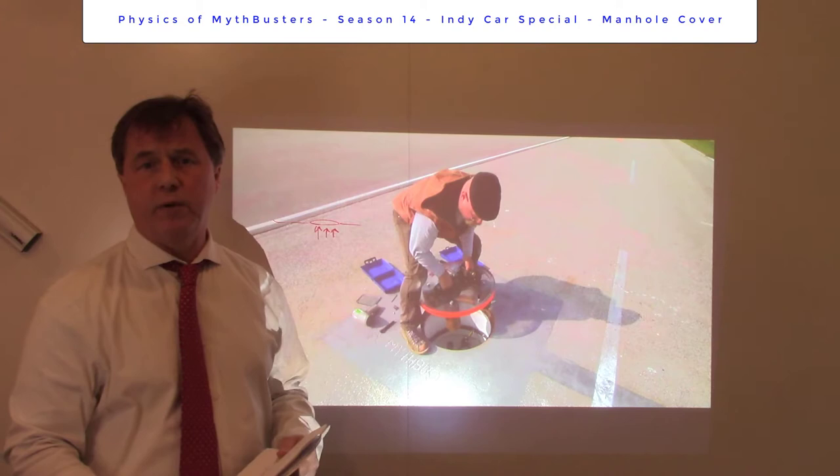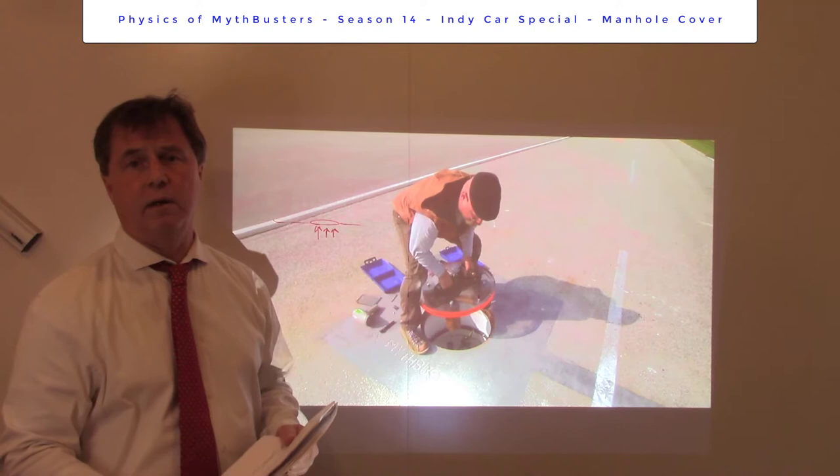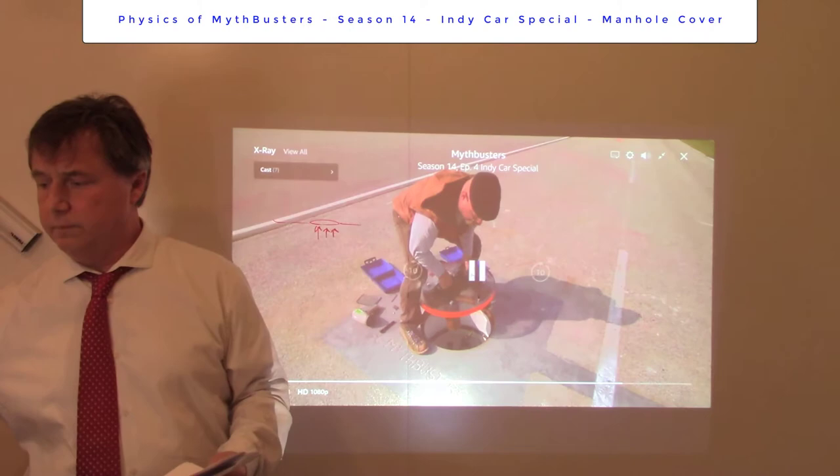Experiment number two is they lightened the manhole cover to 30 pounds, and again ran an IndyCar above it at 150 miles per hour. So let's see how that went.